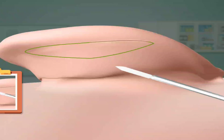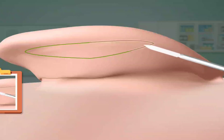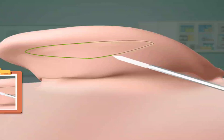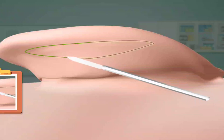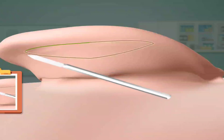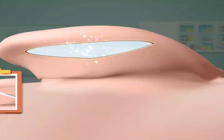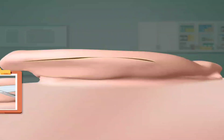Cut the drawn part. Pull it with cotton. Cut the drawn part. Remove skin with plucker. Suture it.